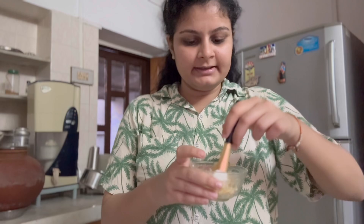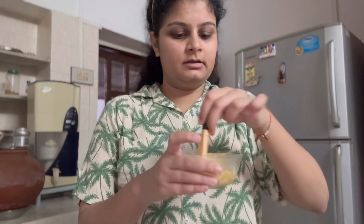I have made a thick paste in which I have put in besan, milk, salt, and coffee.